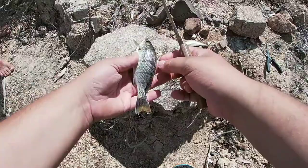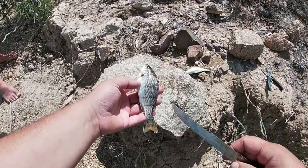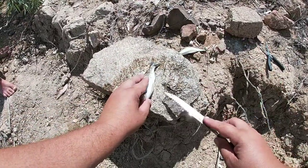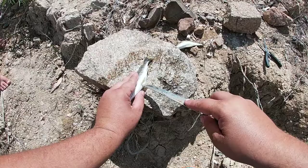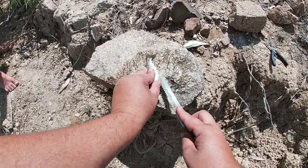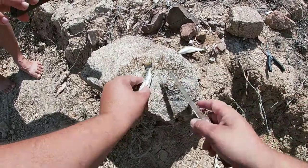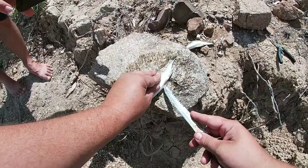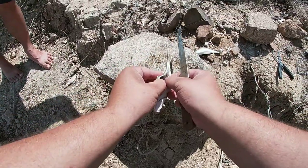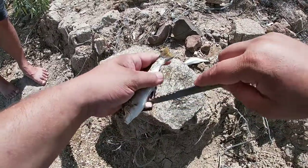Alright guys, so we've got our little barred grunter here. We're going to give them a quick scale and a gut. Easiest way to gut it — make sure you've got a sharp knife. Put it straight in between the fins at the bottom. Make sure you don't pierce the gut. Just run your knife down to the back fins. Open her up — might have to go a little bit more to the front as well. It's such a small fish. Just hook it out with your knife — easy to grab out.